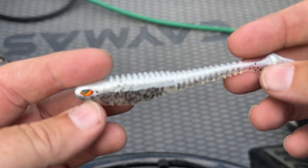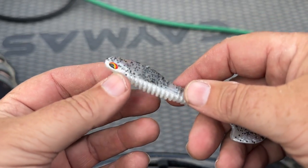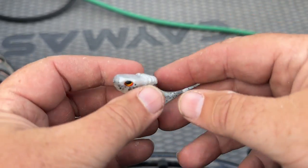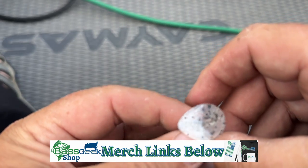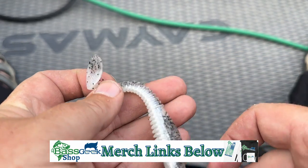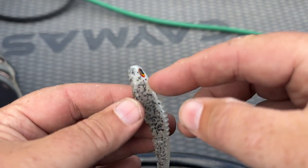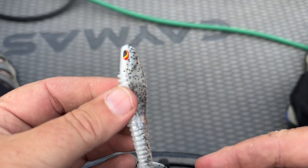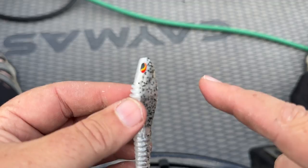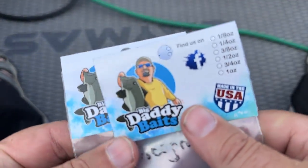I guarantee the smallmouth will eat that a lot. One of the cool things about this little swimbait — number one is the design. I love the flat top of it, look at that little belly. Very soft little swimbait, killer looking little tail, great pissed off eyes. But one of the best things about this is the ability to put these jig heads inside the bait.